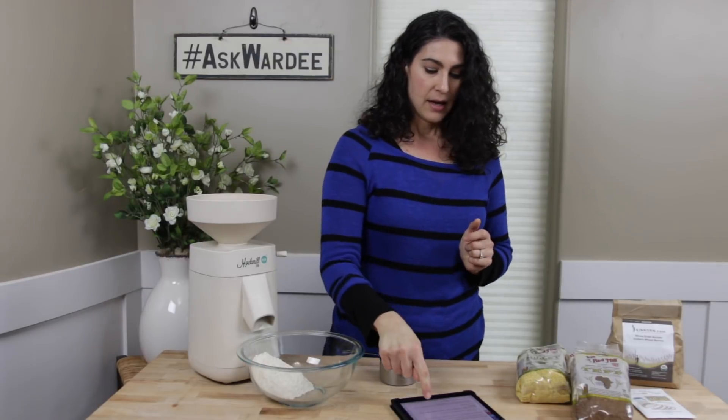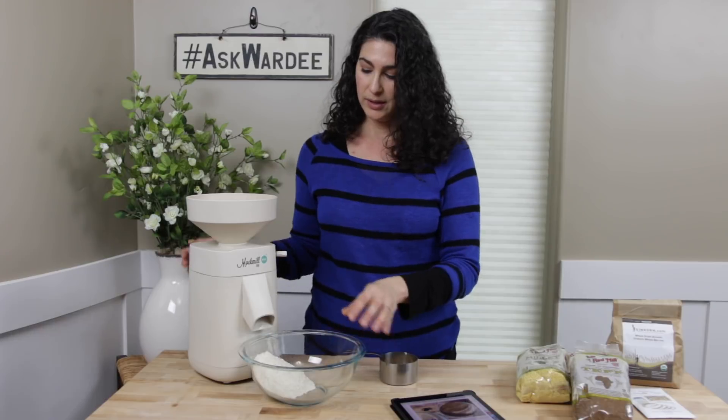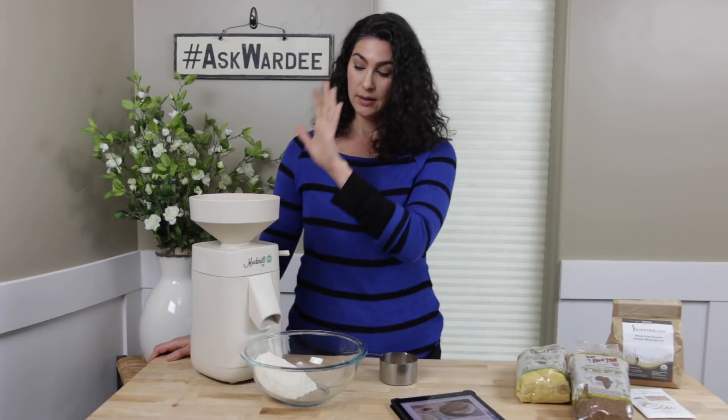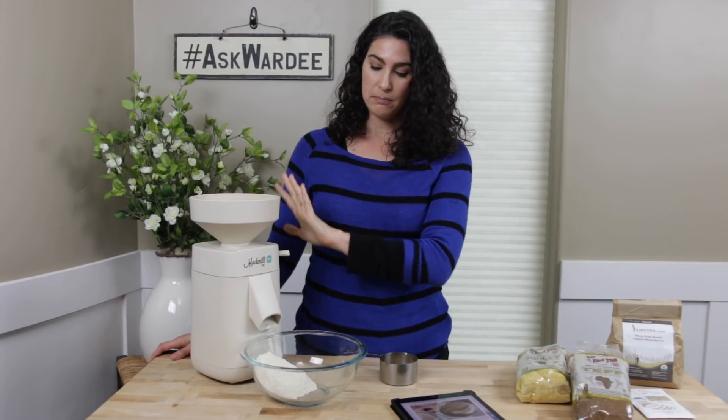Here's a quick bonus tip: grind right into your mixing bowl, because we all want to avoid extra dishes. If you're making a recipe that needs three cups of flour — and by the way, you can do sprouted berries as well with this formula — you just mill your grain right into the bowl and then proceed with the recipe.